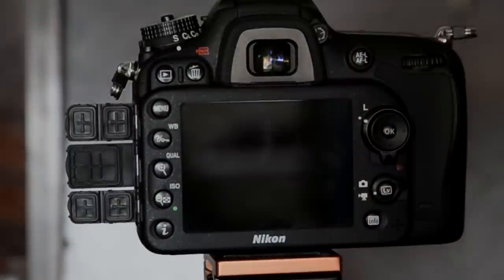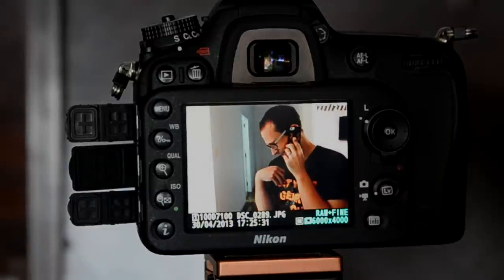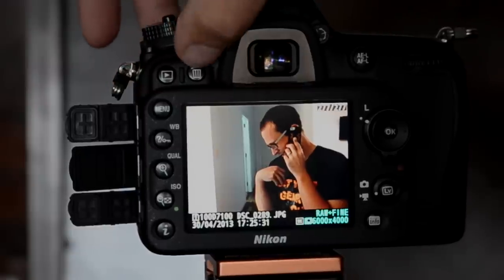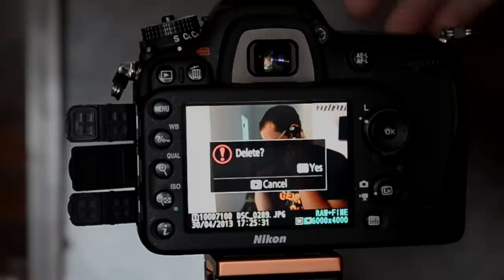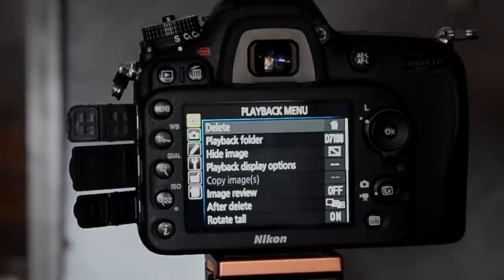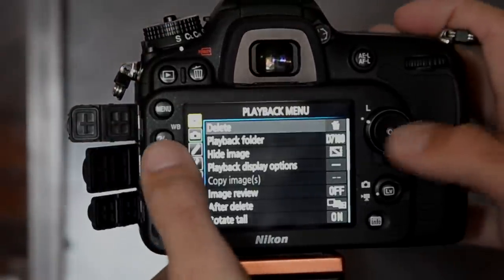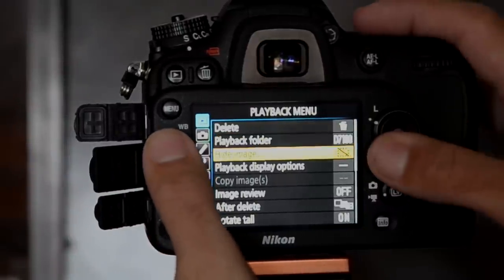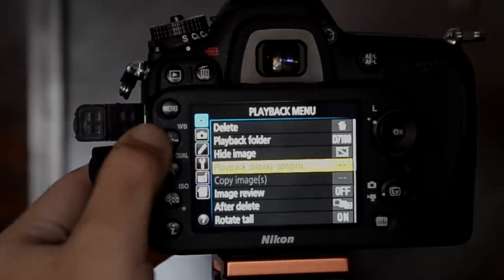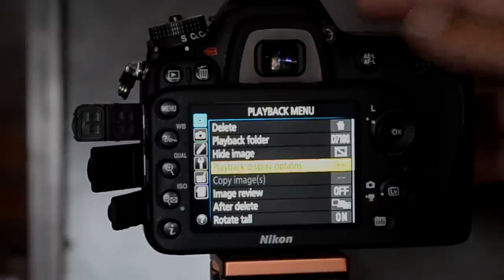Going around the back buttons: press Play to bring up your images, and right beside that is the Delete button — press it once to bring up a confirmation menu. If you don't want to delete, hit Play; if you do, hit Delete again. In a hurry, hit delete twice to quickly delete shots. Then there's the Menu button, which gives access to a huge variety of settings. While in a menu item, press the question mark button and hold it for a description of that item. You can also hold it while shooting to access the white balance menu.